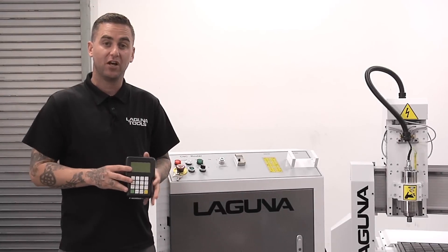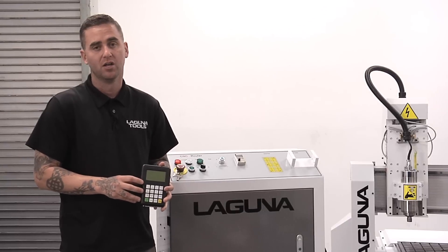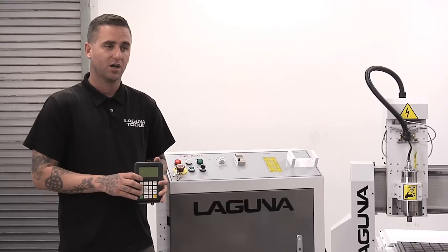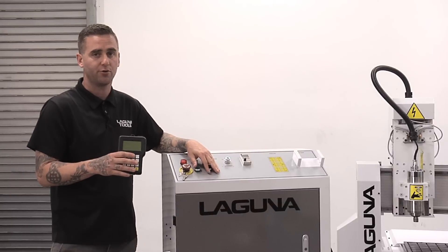Just like with the rest of our Swift line, we have the handheld control system here — very easy to use. We've been using this on the Swift Series machines for a lot of years now; it's a very reliable, easy to use control system. You also have your vacuum switch on/off here at the controller, so that's how you'll turn the vacuum on and off when you start your programs.